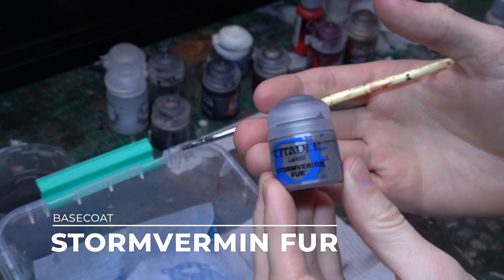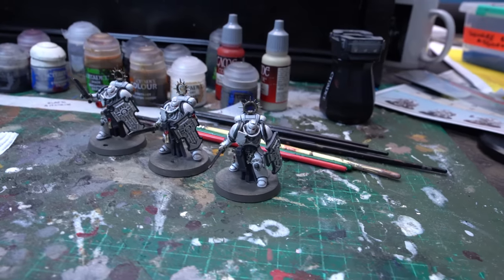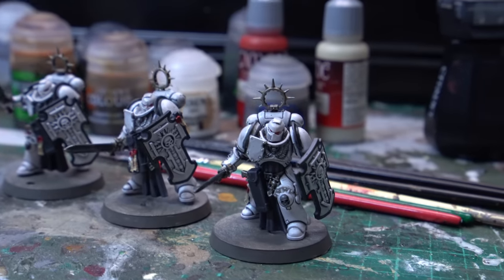Some gray went down and then I applied some Nuln Oil over that gray to give it a little bit of shade and make sure it wasn't popping too much so the details are what's being focused on, not the belt. Then I grabbed some Stormvermin Fur, a generic darker gray from Citadel, and applied that all over the base, which we'll come back to when we get to basing.